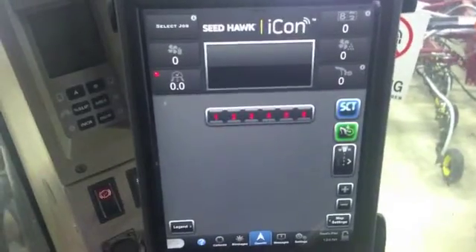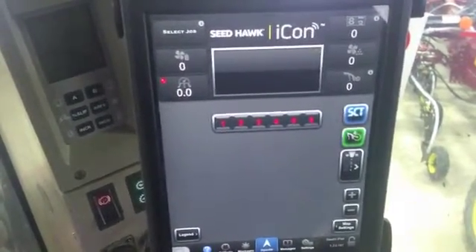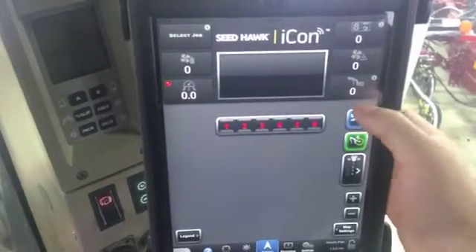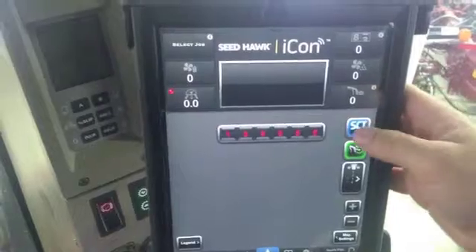Hi, Bregan Jamison here with Seedhawk. Today I'm just going to run through our SET override button. Our SET override button is the blue button on the right hand of your screen, just below our heads up display.